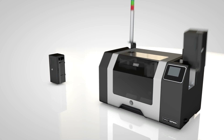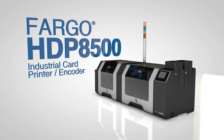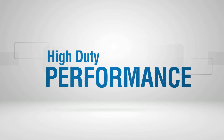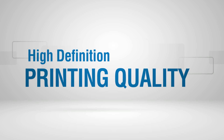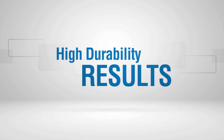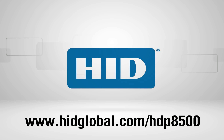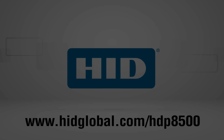The Fargo HDP8500 Industrial Card Printer Encoder. High duty performance. High definition printing quality. High durability results. Learn more — The Fargo HD Agent. High purpose.